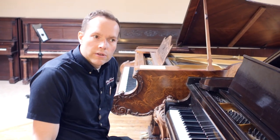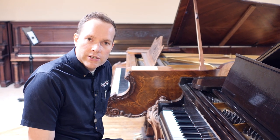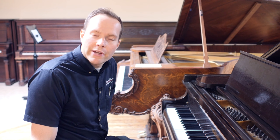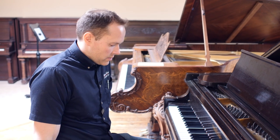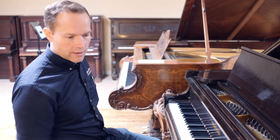Nice tone, really really good sustain on this piano, and a nice projection. I feel like I can really get this piano to do what I want. Really, really like this little piano.